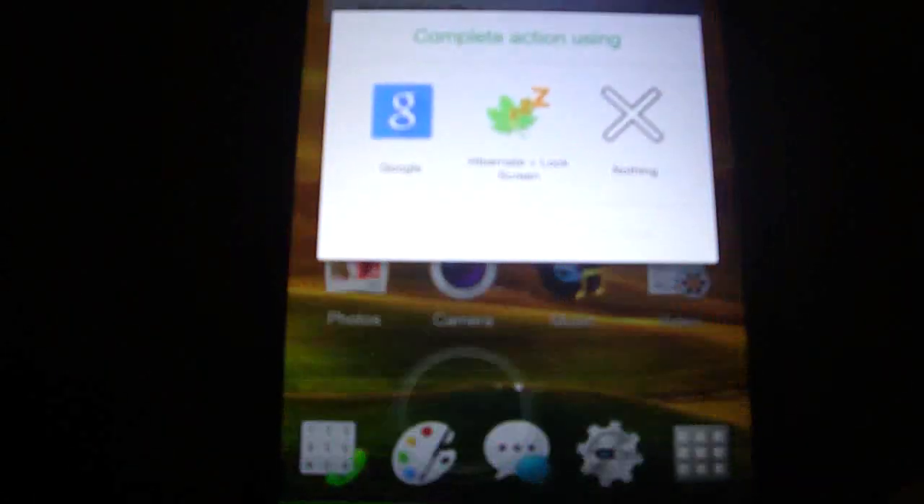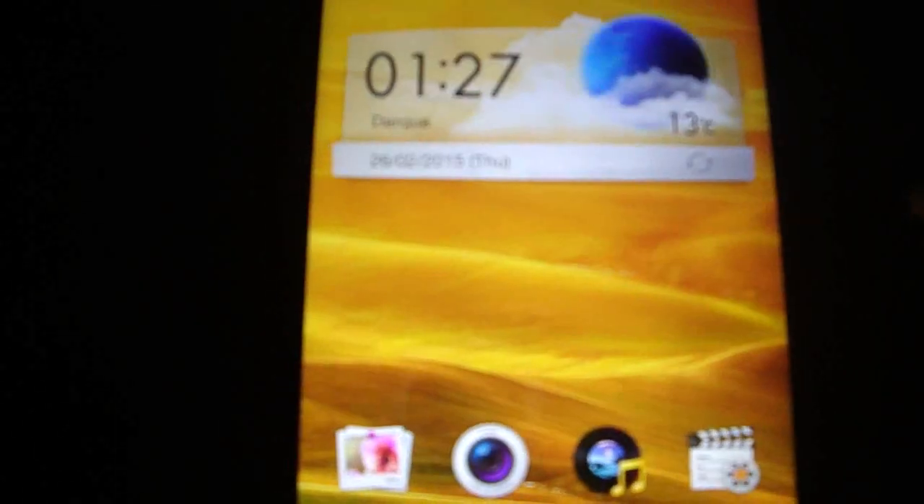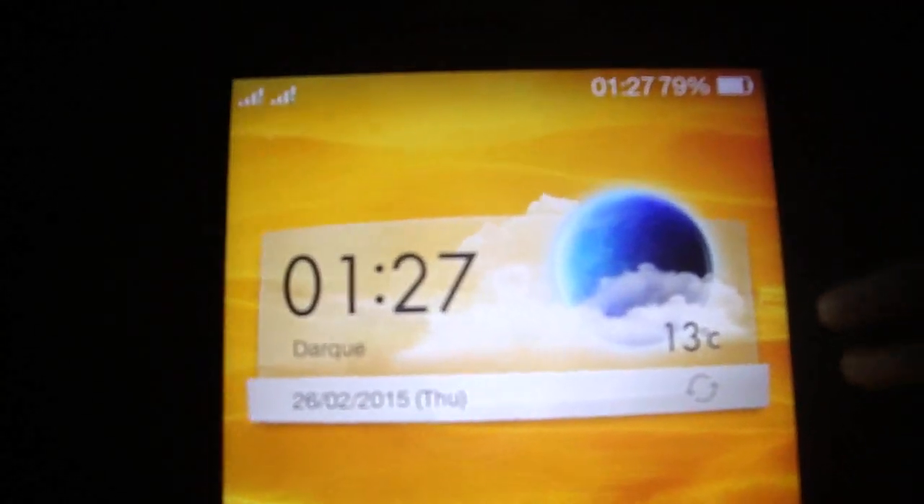You have to click on the Menu Button to clean. If you click Home, it appears that it's the Menu Home to clear all apps.